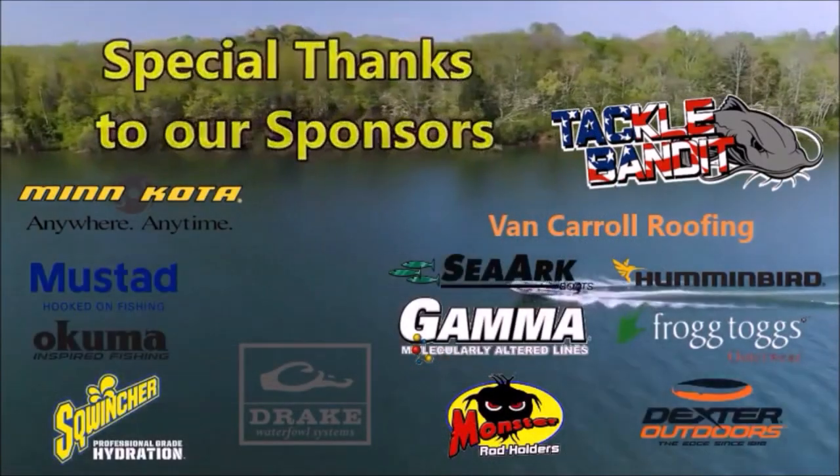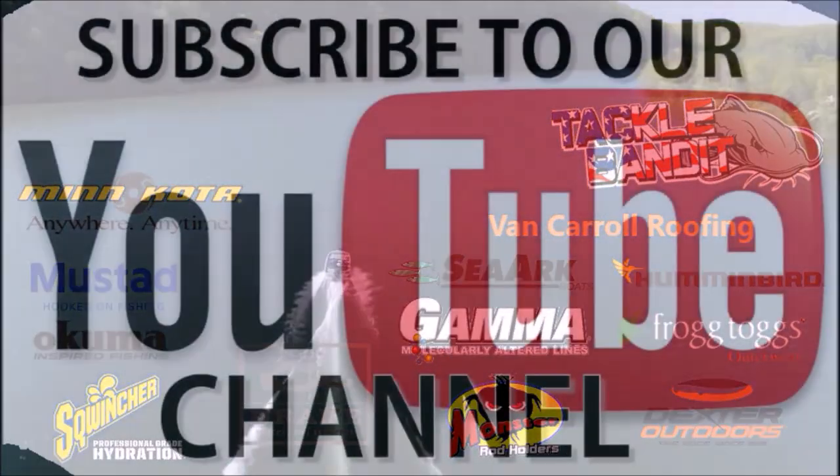Hope you guys liked the video. Make sure you comment and hit that thumbs up. Stripers, Hummingbird Helix 12 — we're going to get another live bait on and get this back in the water.